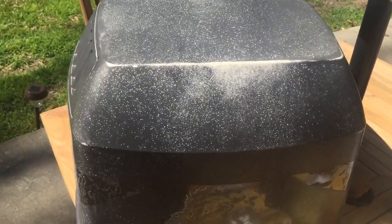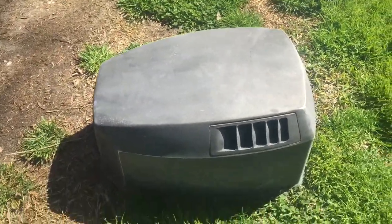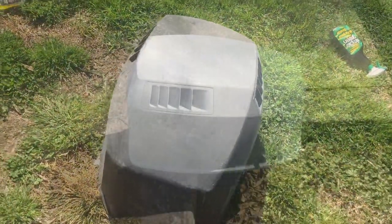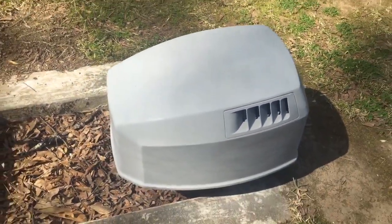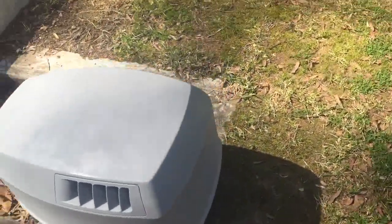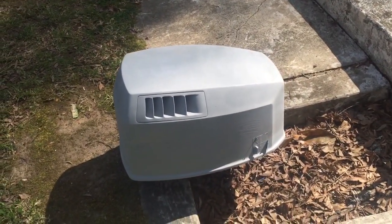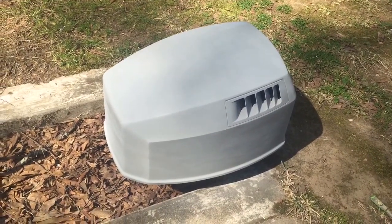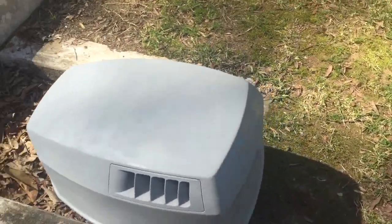Got it sanded down with 320 grit. I'm gonna wipe all the dust off and then throw some primer on it after the water wipe-down dries. We've got our first coat of primer on. I'm going to put a second coat on in just a few minutes. I've decided not to sand the primer - I'm just gonna go ahead and put my paint on as soon as this second coat flashes off and dries to the touch.